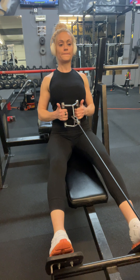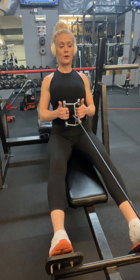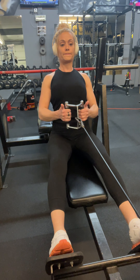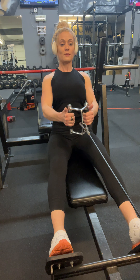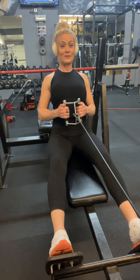Listen to my breathing. That's an exhale. So rowing about to my belly button, squeezing my back.